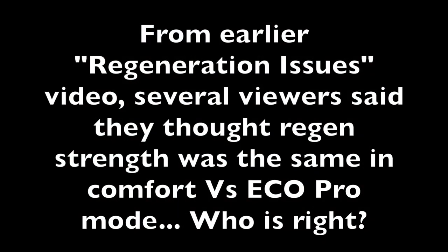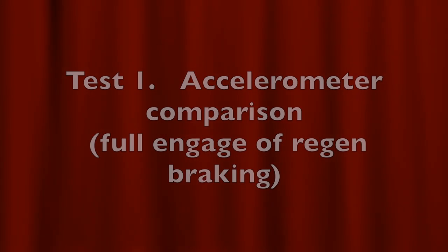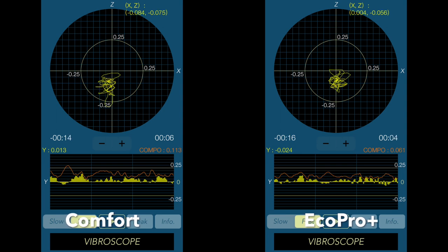Hi, welcome back to the channel. Today I'm going to cover an issue that came up with the previous video on regeneration problems. Several viewers said that the regen between Comfort and Eco Pro mode was about the same. So the question was, is it or is it not? To test this out I got an accelerometer from an iPhone app and then tried full regen braking with different configurations.